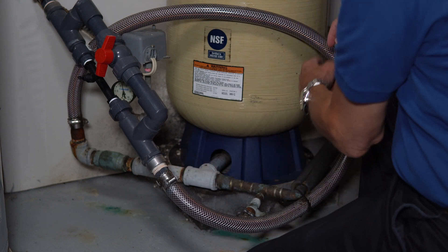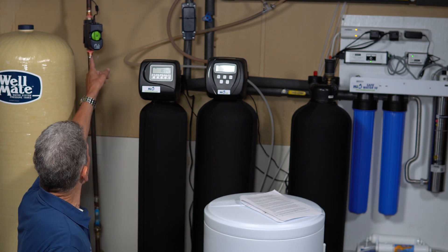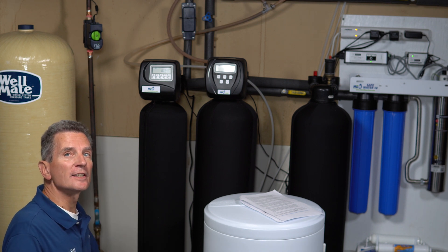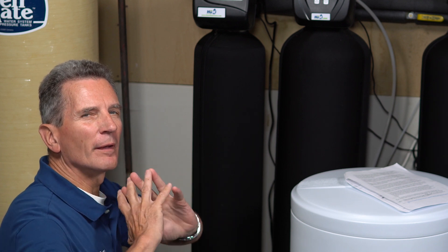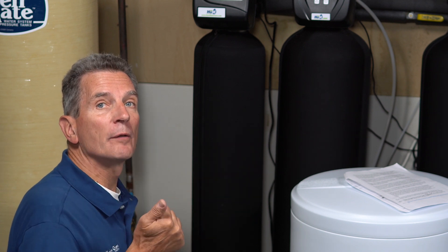From there it goes into the pressure tank, leaves the pressure tank, and goes on to the whole house. After the pressure tank there's a shutoff, and from there it goes through the Flo by Moen leak detection and water shutoff system. This is a great system — it builds a profile of how we use water, and if it detects unusually high water usage when it's not typical, it shuts down the water to the whole house. It sends a text message, an email, and actually calls me to tell me there's a problem. From there I can remotely turn the water on or off using my smartphone. It gives me a lot of peace of mind.